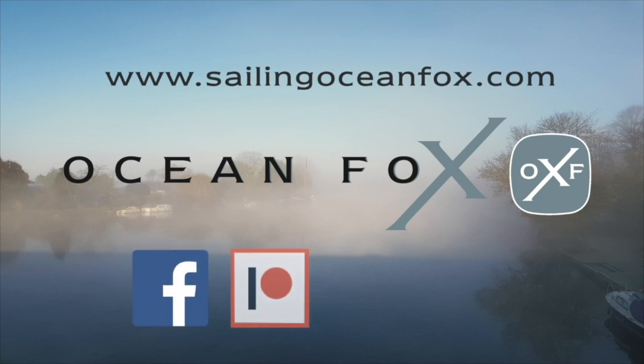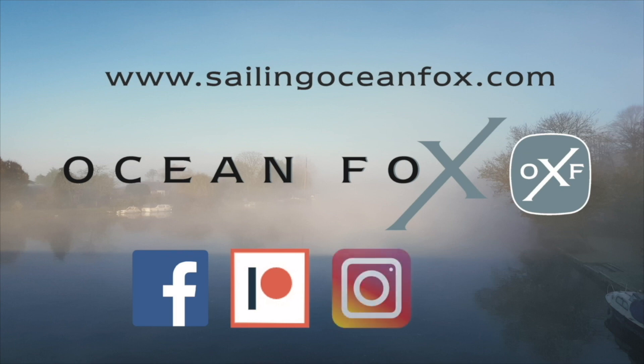If you found this video useful, look up our channel, subscribe, and consider becoming a member.